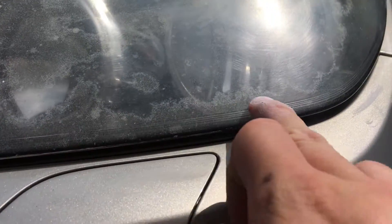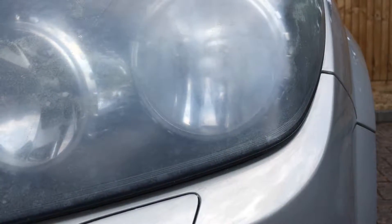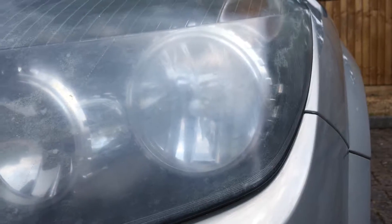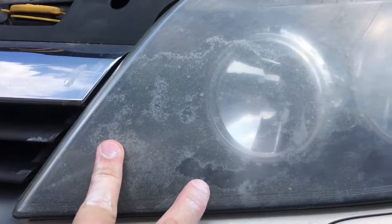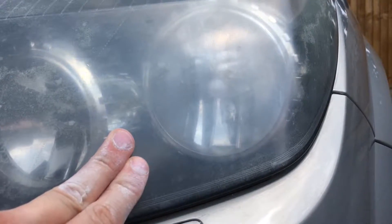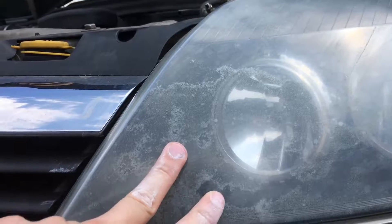I've been going at this for the last 10 minutes and you can tell this area is much cleaner now. It's still a bit foggy because there are parts I haven't done yet — those are still very bad. Basically that's as far as I can get unless you have a power tool, which would make it much easier. I'm going to focus on this remaining area to get it cleaned up as much as I can before the final coat.